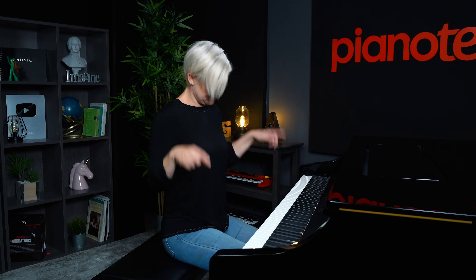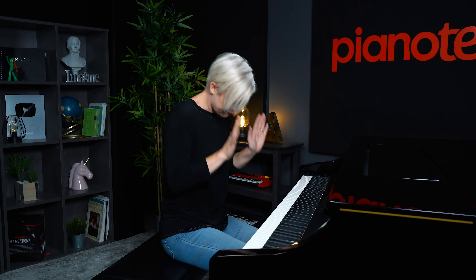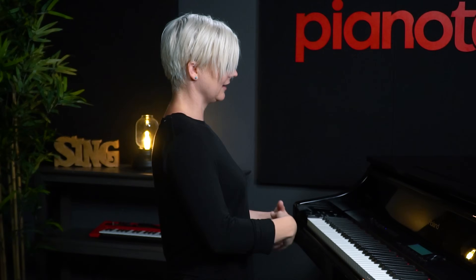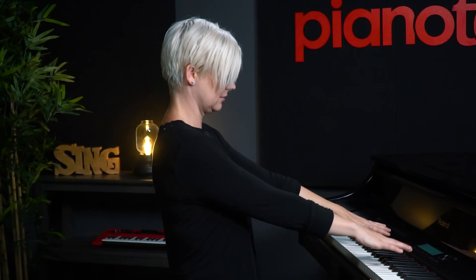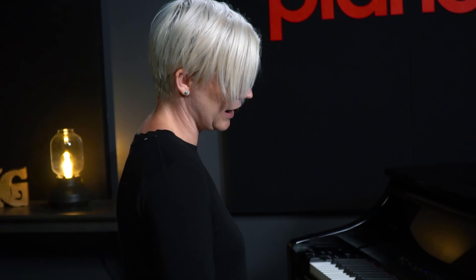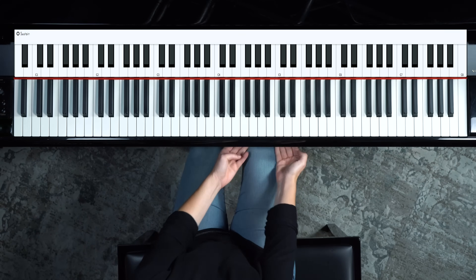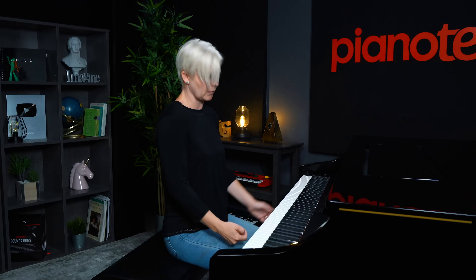The first thing you need to do is get seated comfortably at your piano. My feet are flat on the floor, I'm sitting nice and tall, and I'm relaxed, about this far from the back of my piano. You basically want to have the tops of your knees just underneath the bottom part of your keyboard or piano.